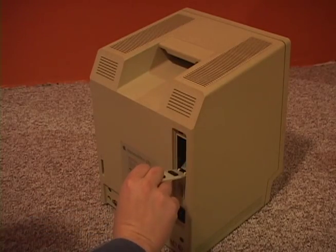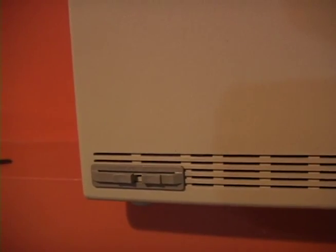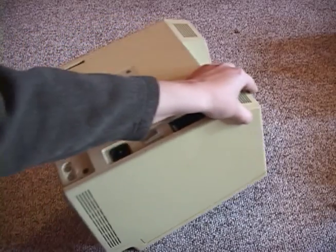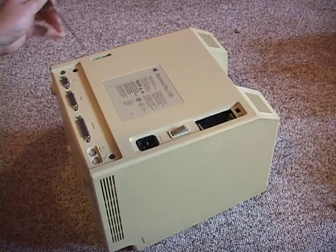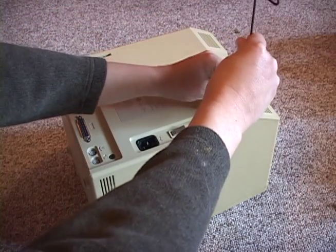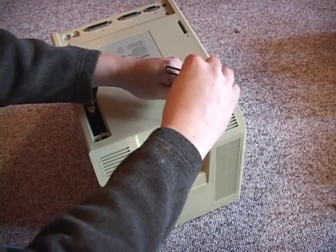Remove the battery cover to reveal one of the five screws you will need to remove to get the back off. Also remove the reset switch if there is one there. There's a screw in the battery compartment, here, here, and then two in the recessed handle. The ones on the handle are where the long screwdriver comes in.